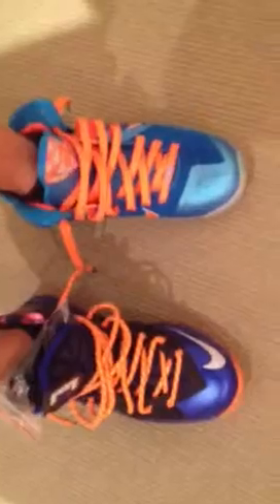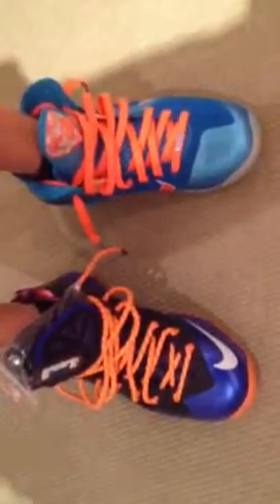So, what do you think? LeBron 9 Chinas and the LeBron 10 Super Heroes. Peace.